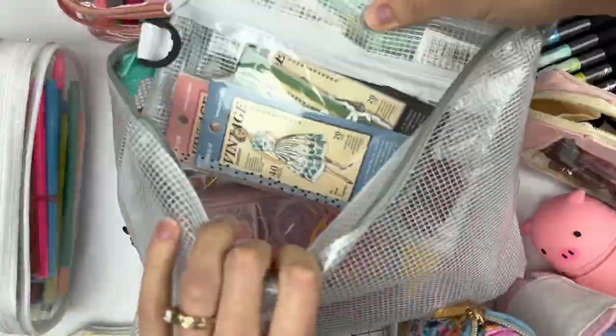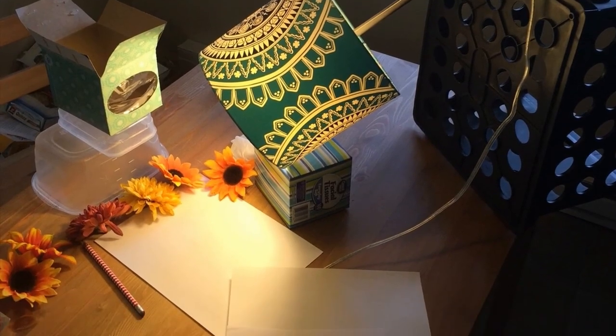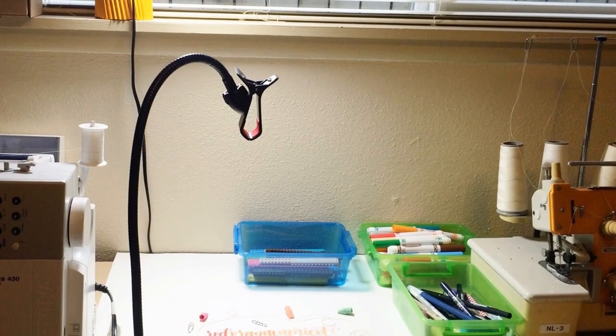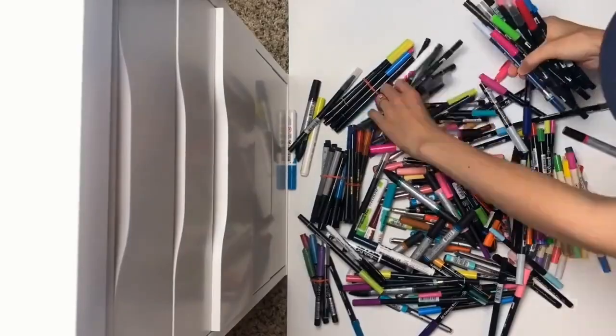First, I have to give you some background info to show you how far I've come and why I'm where I am right now. I used to have three sets of pens. My lettering area was squished between my sewing machine and serger.